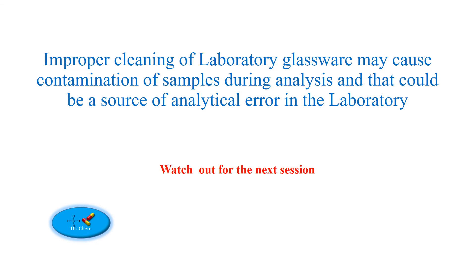Improper cleaning of laboratory glassware may cause contamination of samples during analysis, and that could be a source of analytical error in the laboratory. Maintain good laboratory practices. If you like this video, share, subscribe, like, leave a comment, and watch out for the next session.